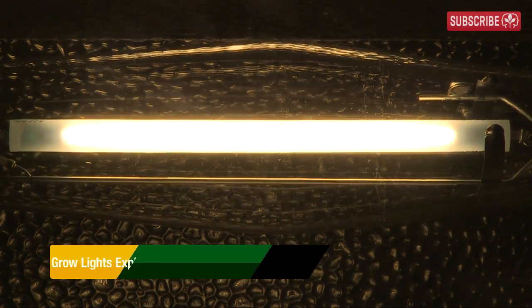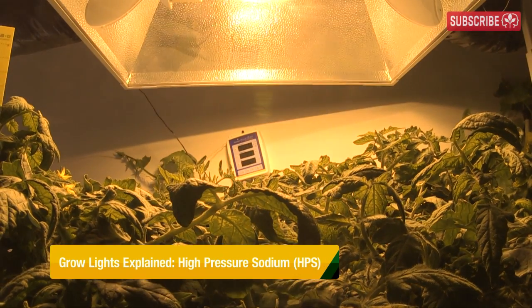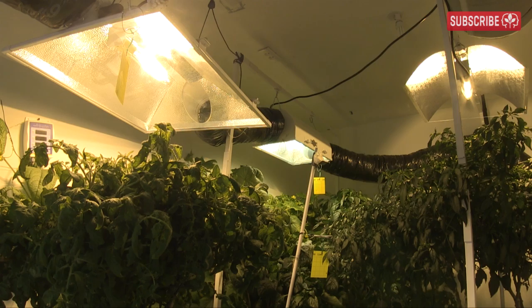Grow lights make plants grow — okay, so you knew that already. But we're talking about growing plants indoors here with no help from the sun. The more light we can give our plants, the more produce we can enjoy.